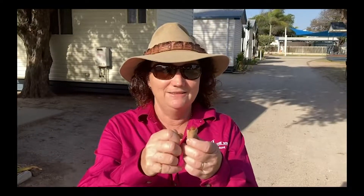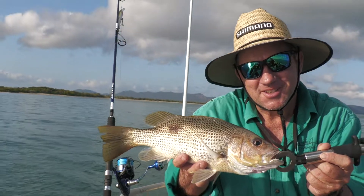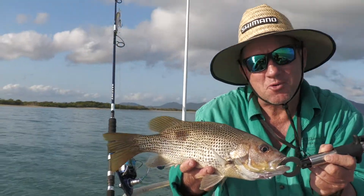I found myself a bit of bush tucker this morning with a tamarind pod. Inside here is the most sweet and sour tasty little treat — and there's the flesh. Beautiful. So I've got a recipe in mind for this fella. Take him back to camp and cook him up.